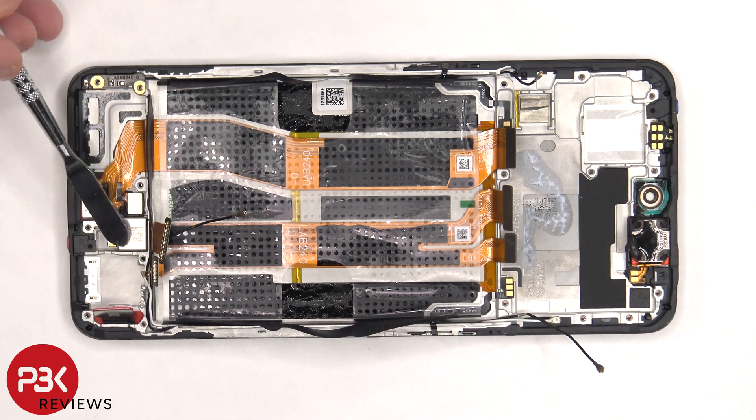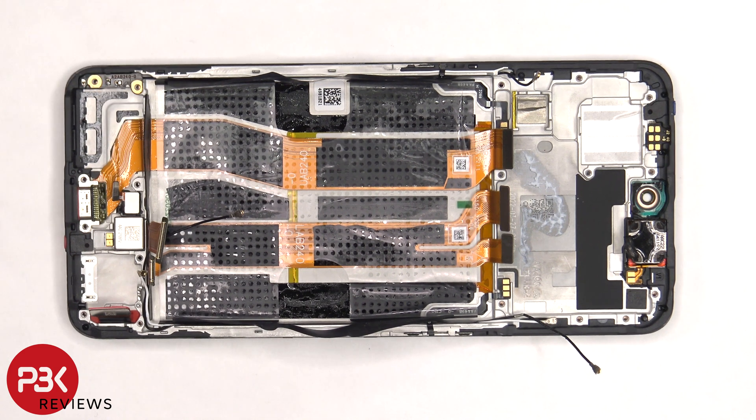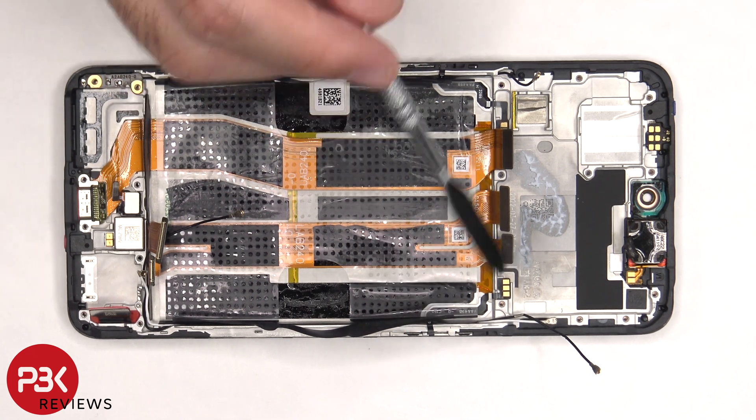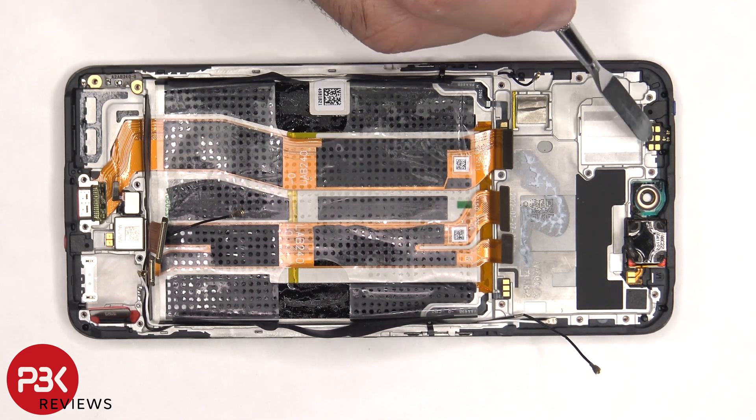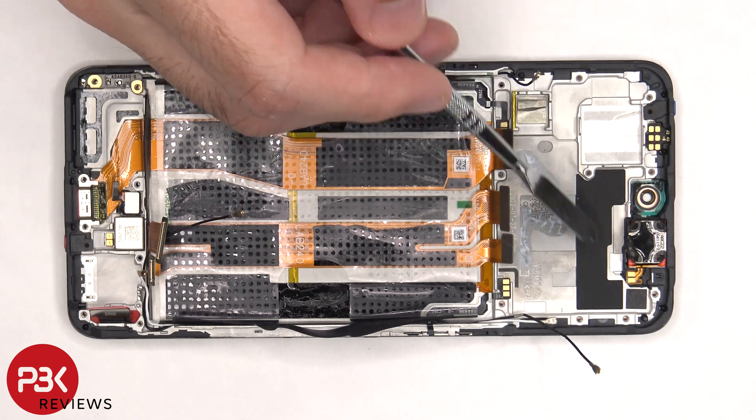The X-axis vibrator motor is located on the bottom and it's held down with some adhesive. The same goes for the fingerprint reader. There's an antenna board on the bottom corner. The flex cable for the power button is on this side, and the flex cable for the volume keys is on the other. The proximity sensor board is located on the top, as well as the earpiece speaker, and there's some more graphite film on the frame.